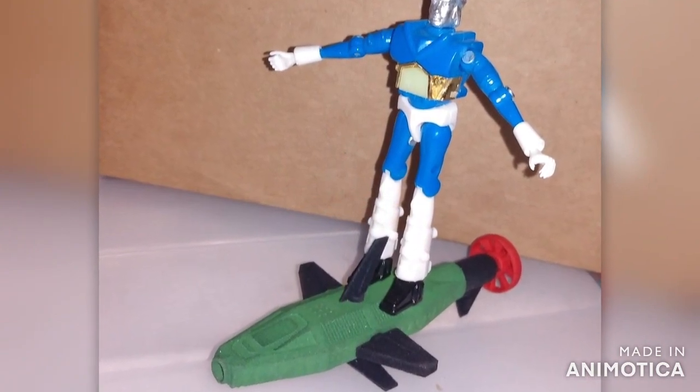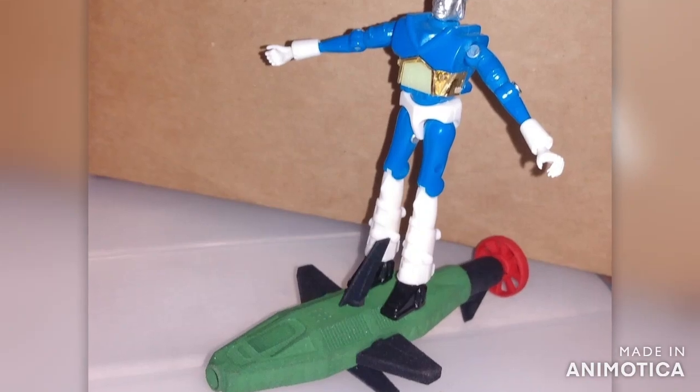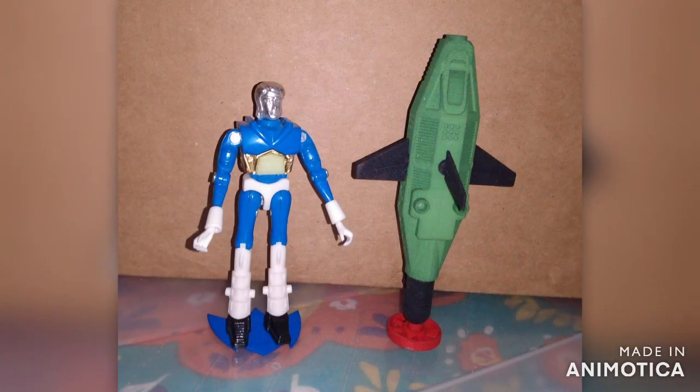Check out the links in the description below where you can purchase your own Surfos alien.